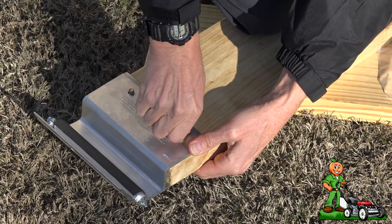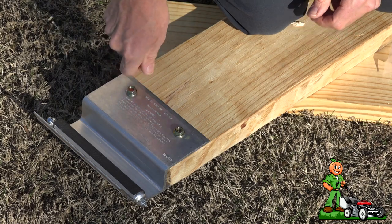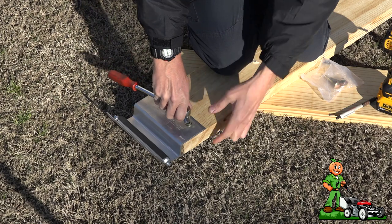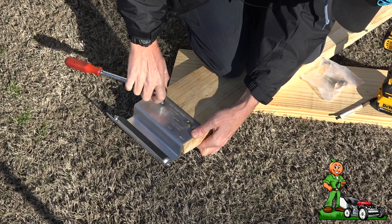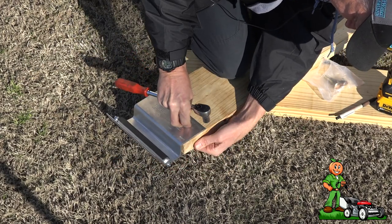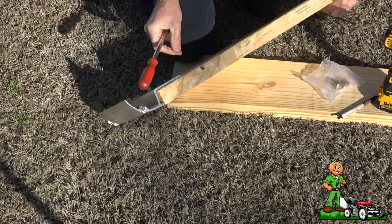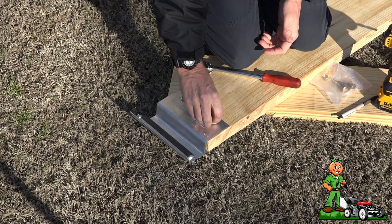Next, take the nut and thread it on. Then get a socket and tighten it up — we've got a half-inch socket. The bolt is a little tight, I need more room, so I'm going to flip this over and push that through a little bit. There we go — just like Colonel Sanders would have done it.